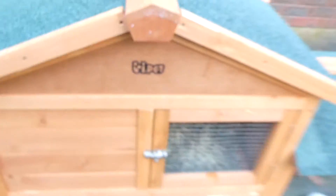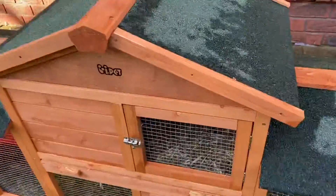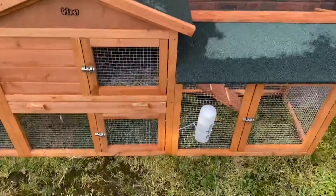Now I'm gonna put my guinea pigs in. Got the guinea pigs — I put them in their house. They're in there and they love it. I hope you liked this video. Subscribe to see more because there's a lot more of these videos, and I'll see you next time. Bye!